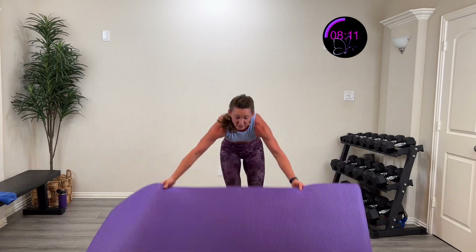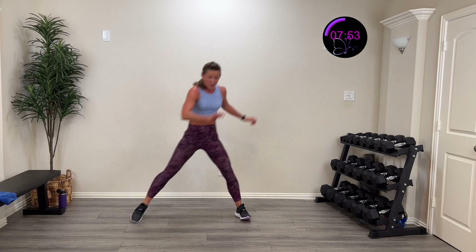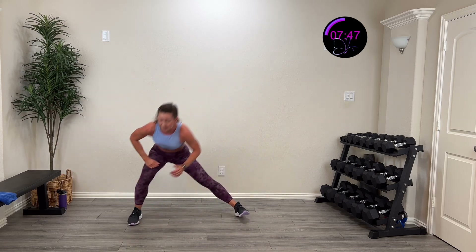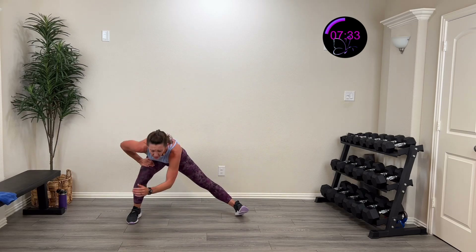We're gonna do a sidestep into a knee drive — sidestep it, then drive that elbow opposite knee down and over. In three, two, one — sidestep, knee drive it. We're doing three sets on this side. Sit back, drive it over and crunch it. Fifteen more seconds. Push off up to that knee drive, and then a nice good twist — add that core in there. Four, three, two, one — and rest. One down, two to go on that side.